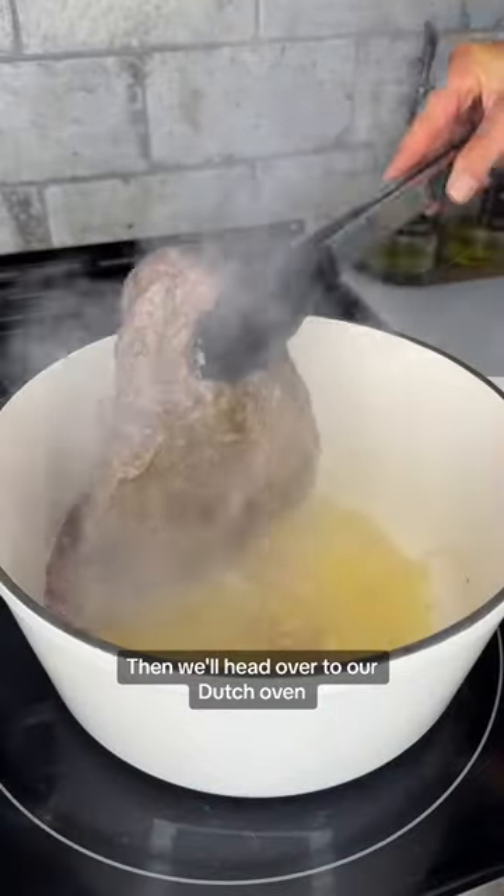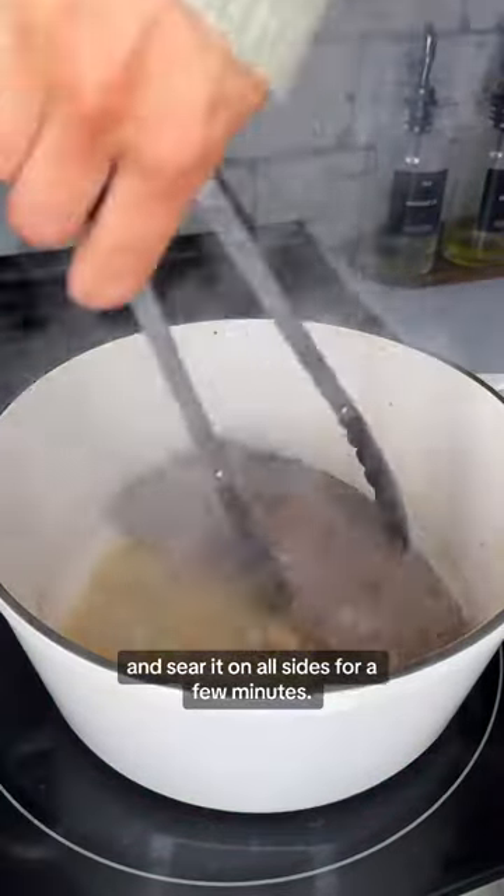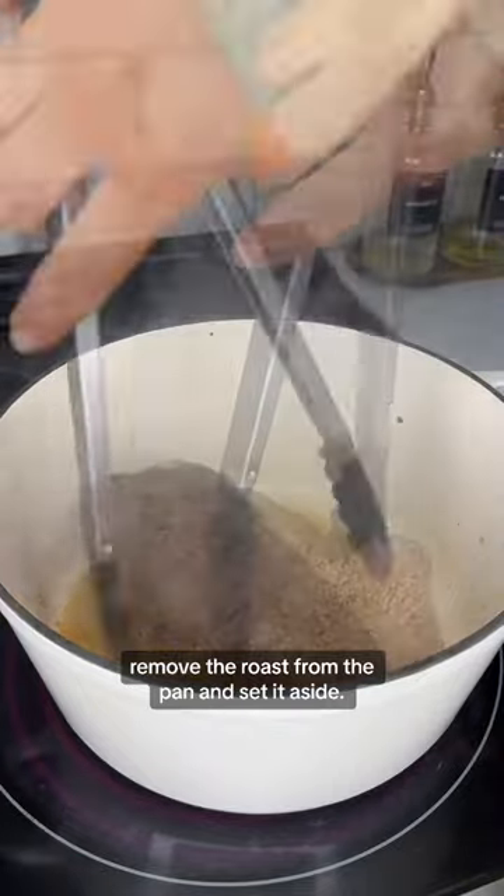Then we'll head over to our Dutch oven and sear it on all sides for a few minutes. Once it's seared, remove the roast from the pan and set it aside.